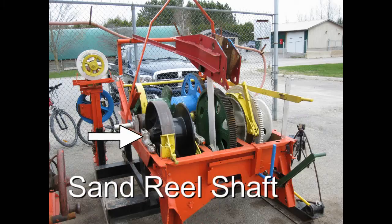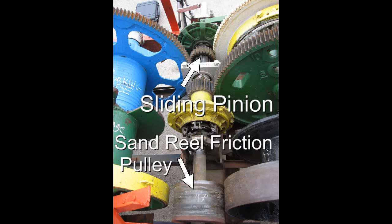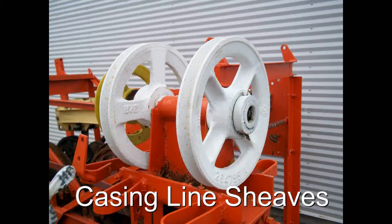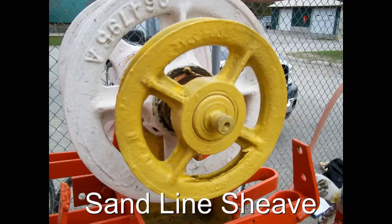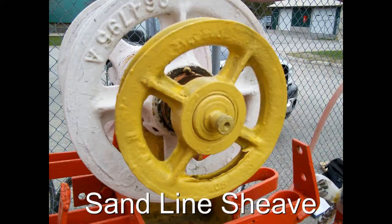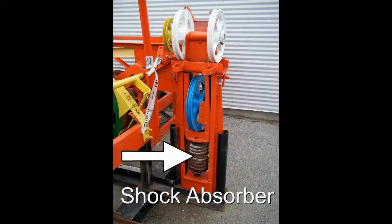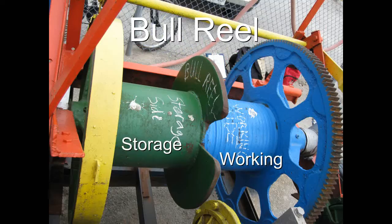Casing line sheaves, heel sheave, sand line sheave, spudding beam sheave, crown sheave, shock absorber, bull reel.